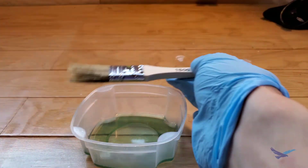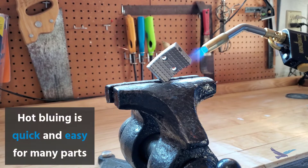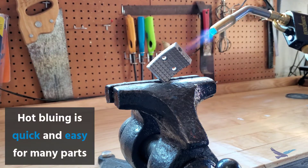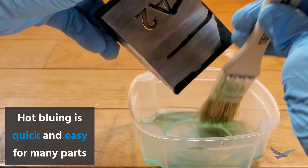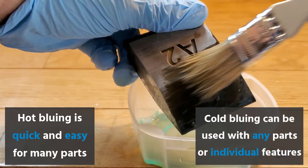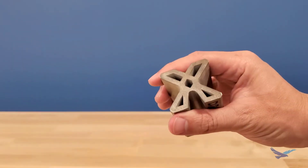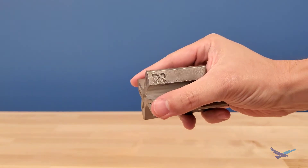All in all, I would recommend hot bluing for general usage with medium-sized parts, and cold bluing for parts that are either too large or too small, or where you only want to protect a specific area of the part — like maybe a through channel that would be impossible to target with hot bluing.